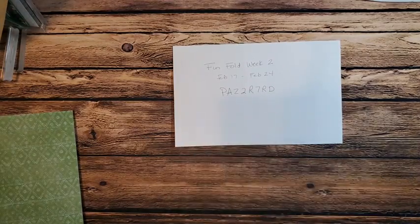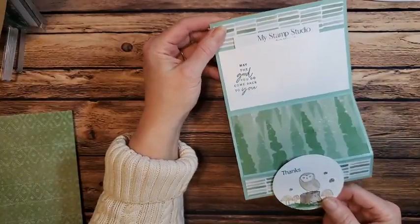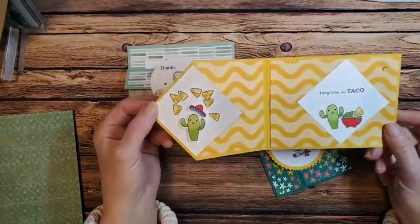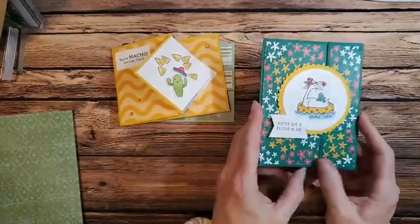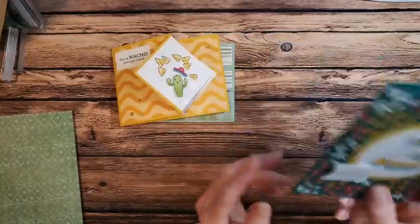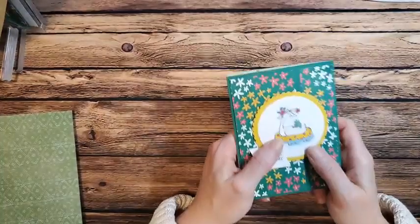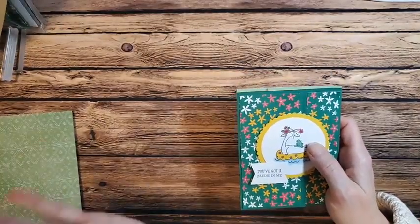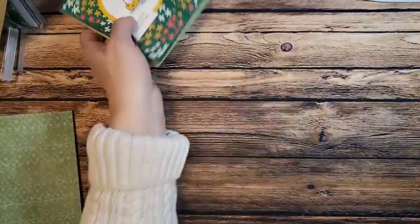Last time we met, I'll share the FunFolds we made then. We did this little masculine one, and today I actually have another masculine one to share. I almost grabbed it again thinking we hadn't made it — oopsie. And then we did the gatefold. If you missed the ordering special to get the PDF and card kit, so sorry, but you can watch the video again. I'll have these uploaded to YouTube. Search for hashtag MyStampStudioFunfold and hopefully that will pull the video up for you.